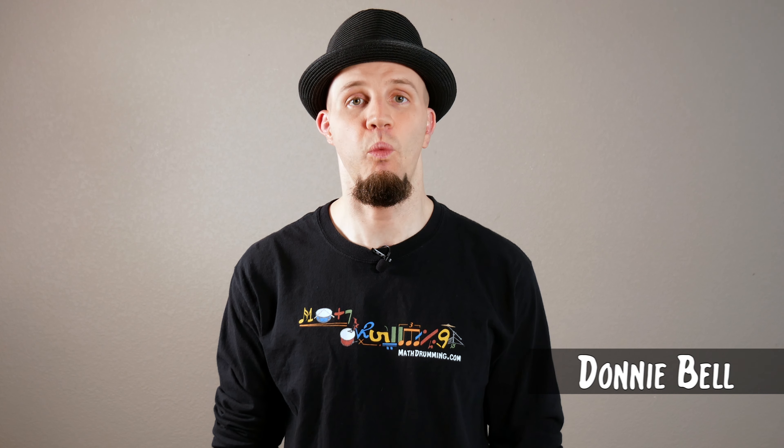Hello, I'm Donnie Bell, and welcome back to Season 3 of Math Drumming. Today's video is the seventh of a 10-part series reviewing the recent release of Fear Inoculum by the band Tool. In the previous video, we talked about the track Descending, so picking up from where we left off, in this video we'll be taking a look at Culling Voices, so stick around.